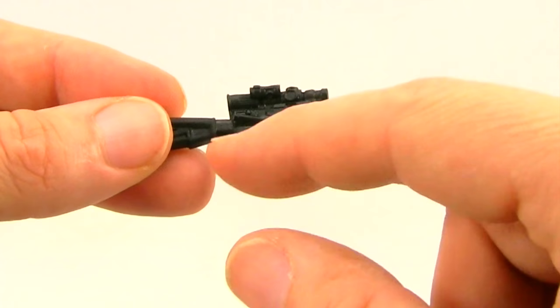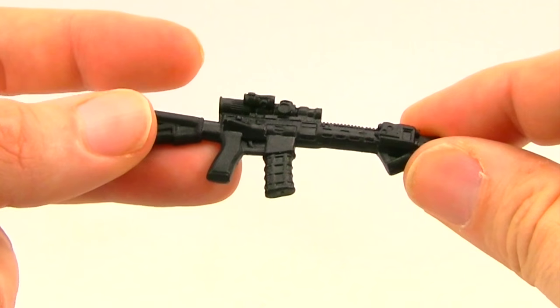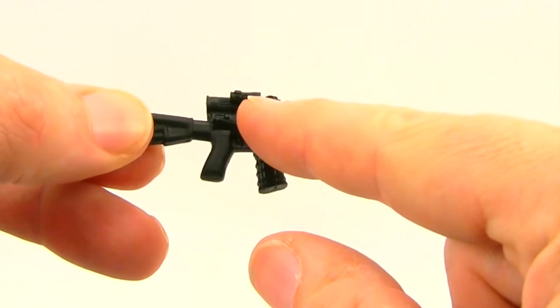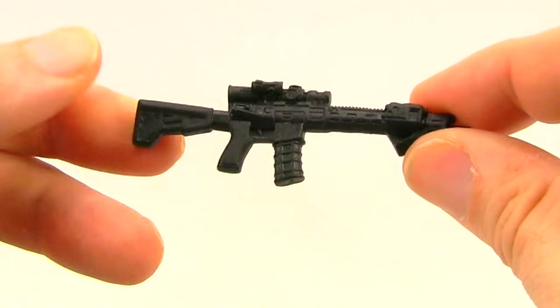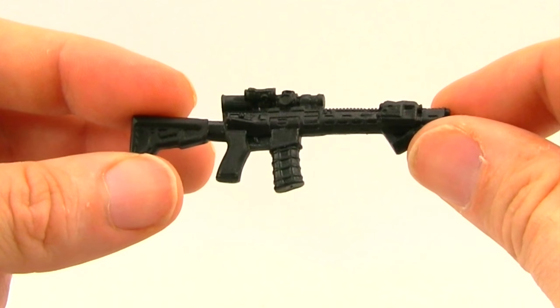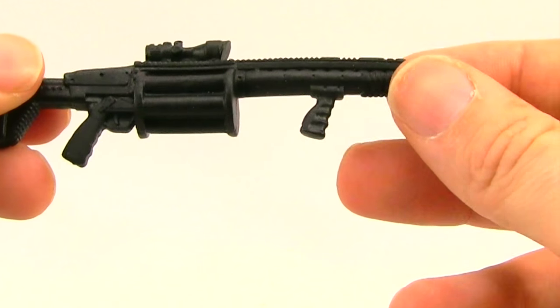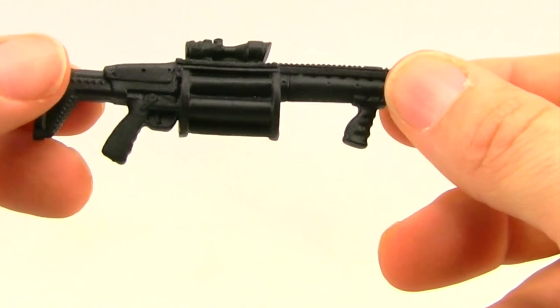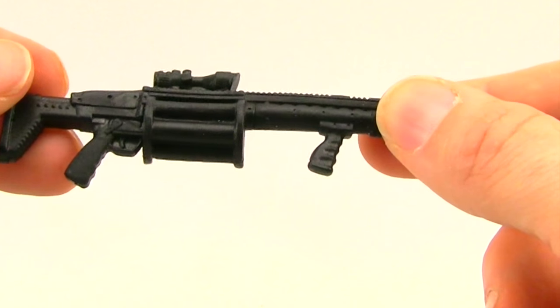You get a machine gun done in black plastic with no paint detail. The sculpting is pretty good overall — you've got the scope and the magazine with some sculpting lines. Very little in the way of paint application on any of these weapon accessories. You also get a larger rifle — looks like some kind of shotgun — with pretty nice sculpting detail, but again just straight black plastic.